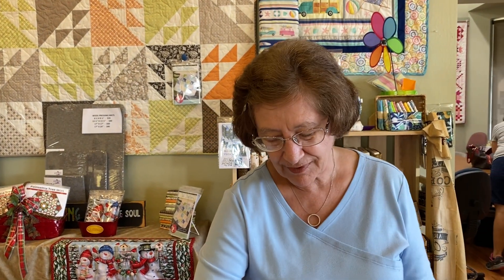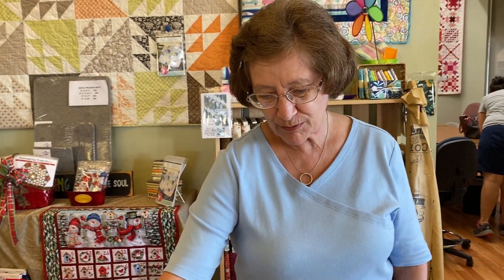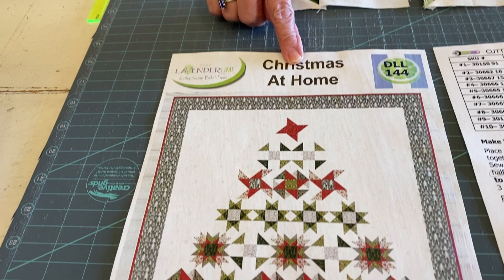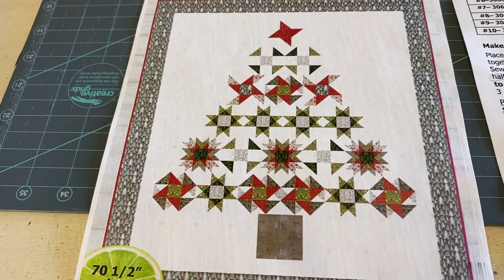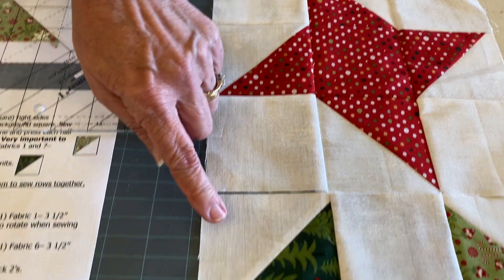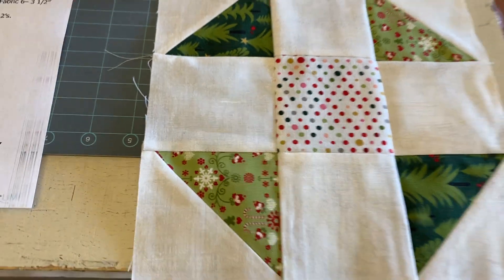Welcome to Christmas at Home. Our pattern is building a nice Christmas tree out of blocks. For month one, we're making one star block at the very top and then we're making four of these blocks.